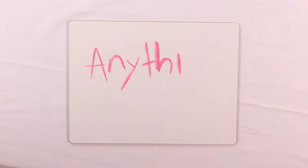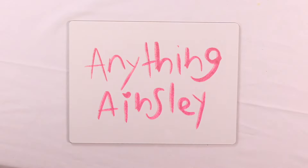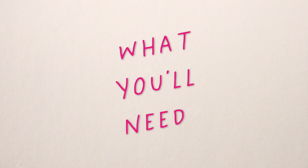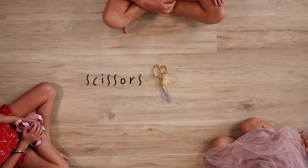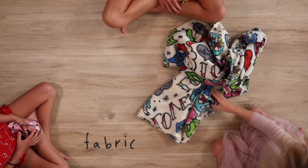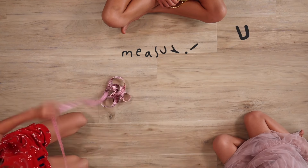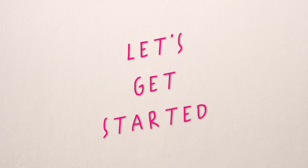Hi guys, welcome to Anything Ainsley. Today I'm with some friends and we're making a blanket. Here's what you'll need: scissors, fabric, and a measuring tape. Let's get started.